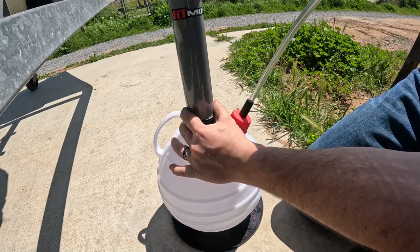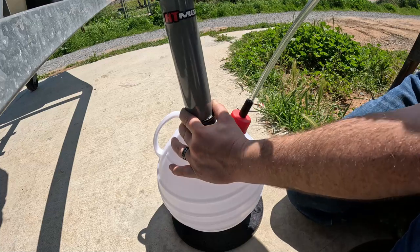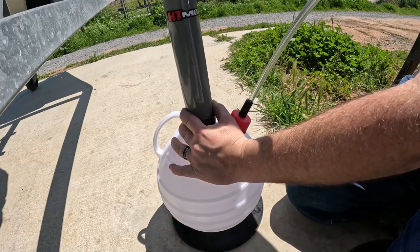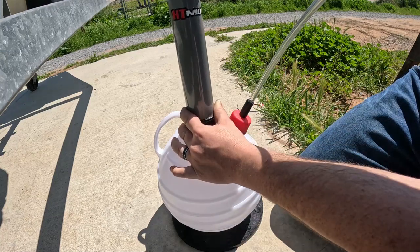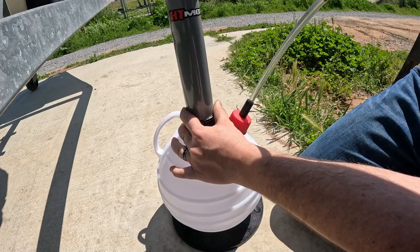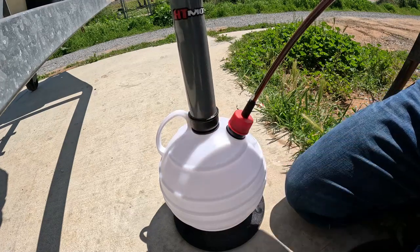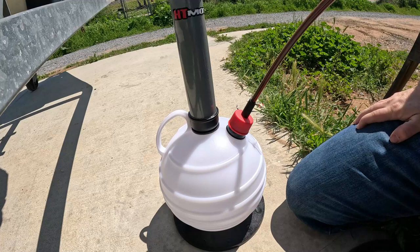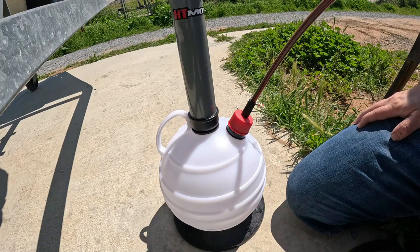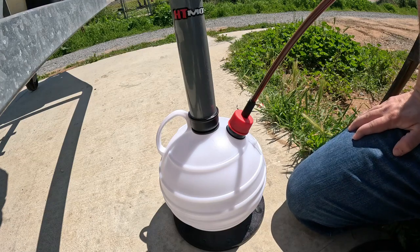Now come down here and start pumping. You should see the oil start coming down the clear hose momentarily — you can see it trickling down right about now. About ten pumps or so, and ideally this creates a siphon. Once you get it going it should stay going for a little bit, though you might have to come back every few minutes and pump it a few more times.